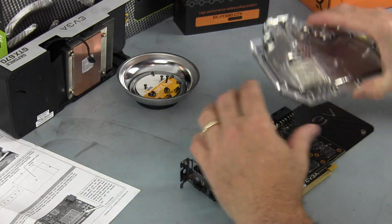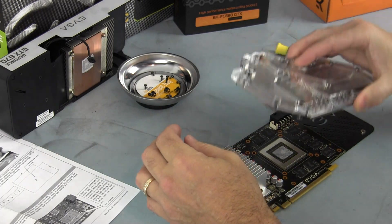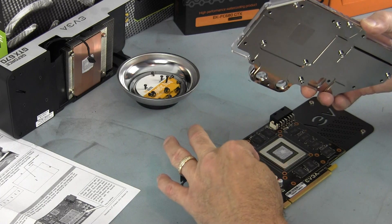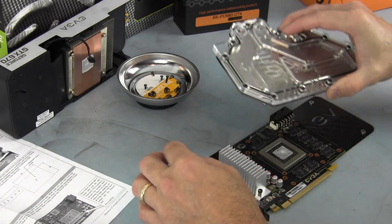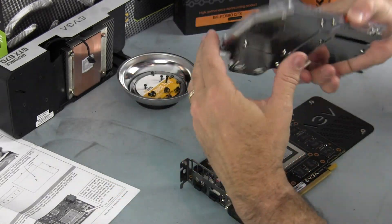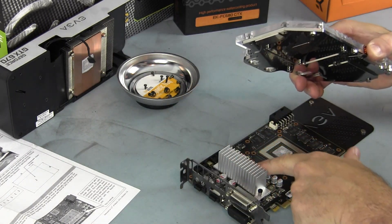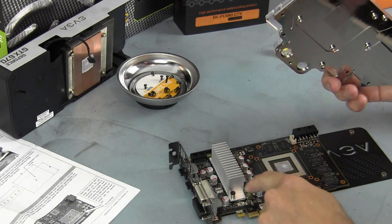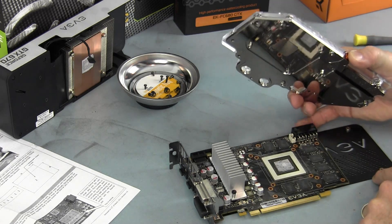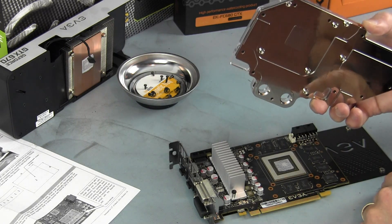So let's just see if this guy is going to work. It requires removing, I believe, this heatsink right here. You line up where the GPU is going to go on this, but there are some chokes right here that are pretty high, and there are also some caps here as well. I don't think, regardless of what I was told, it's not going to fit.